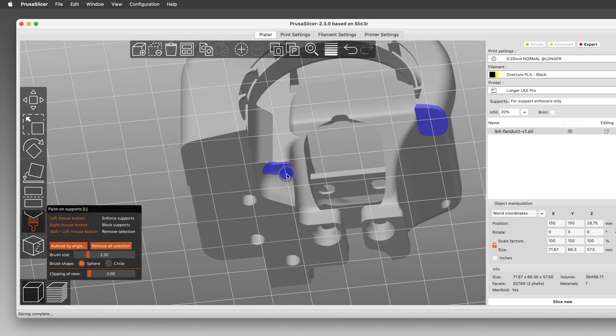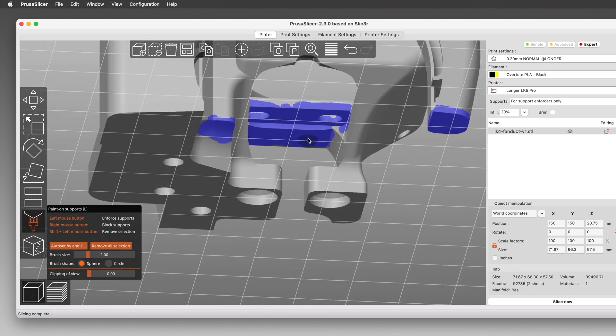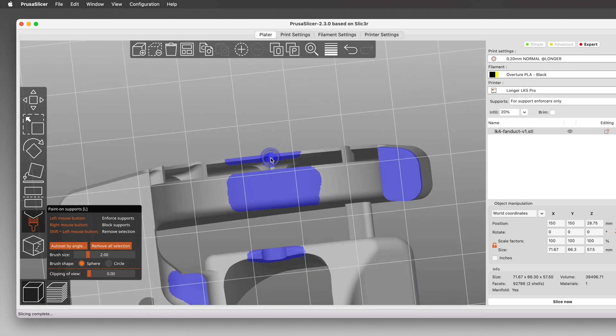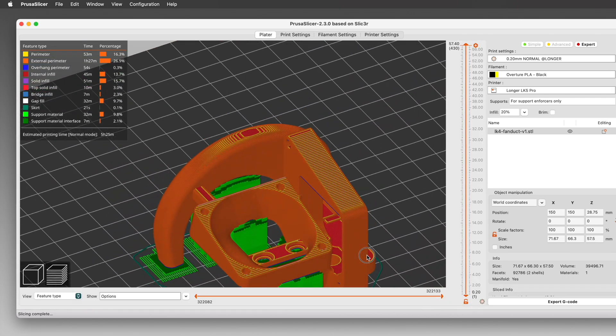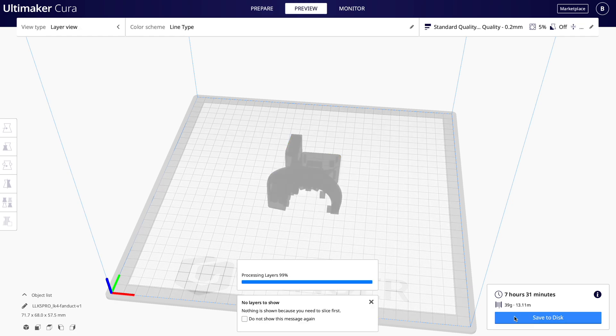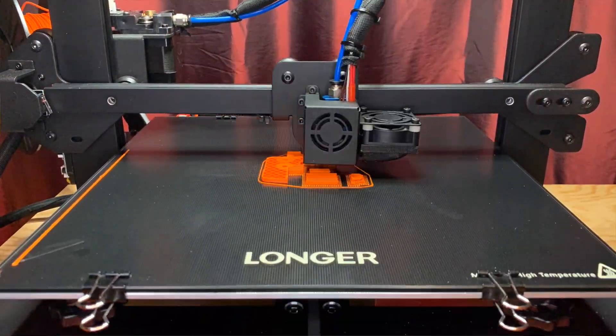Before we go cutting wires and crimping connectors, we need to slice the new fan duct and print it. I did this in PrusaSlicer using its Paint On Supports feature, so I could put supports only where I felt they were truly necessary. If you use Cura instead, the files from Thingiverse also include a .3MF file that you can open in Cura — this will have the custom supports already in place, and you'll see them when you slice the model for printing. So I sliced this in PrusaSlicer with the Paint On Supports and printed it, and here's a quick time-lapse of it printing, because time-lapses are kinda cool.